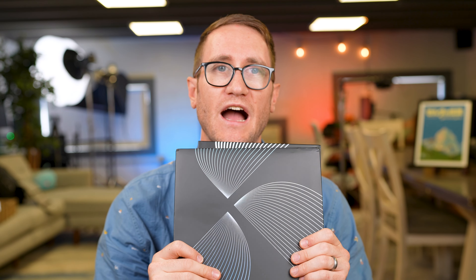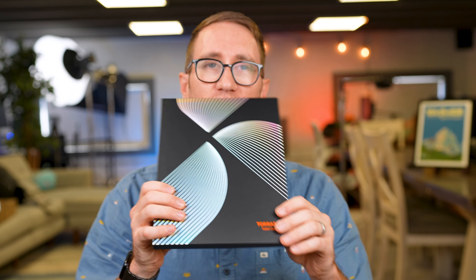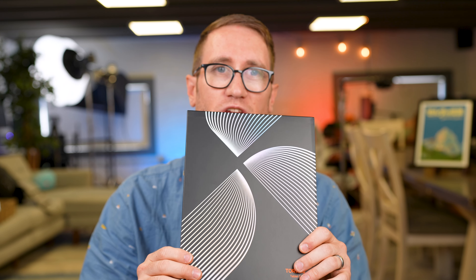We're going to be going over the iPad 11-inch for this demonstration. Check it out — hang tight and see if this is something that you're interested in.